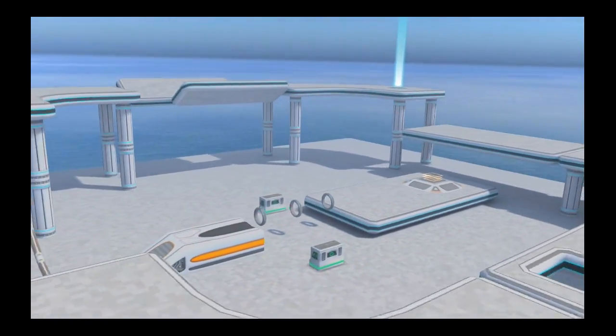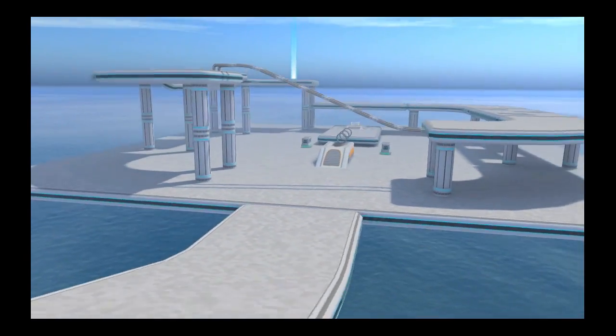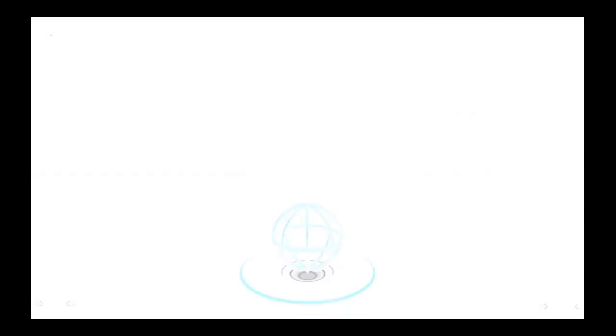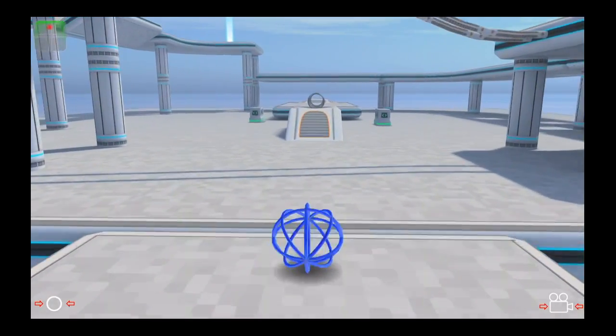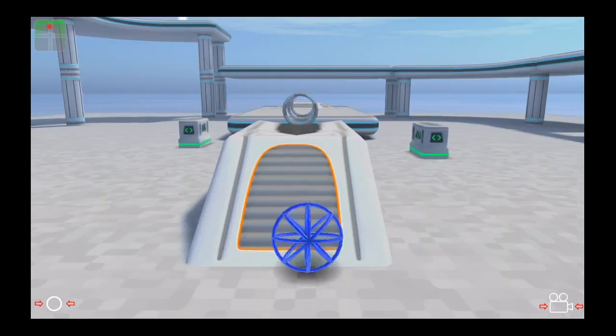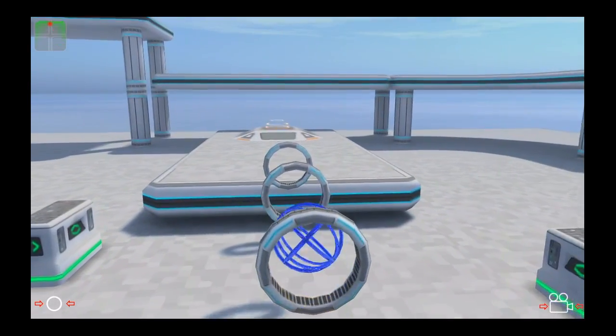That is the way this game starts. It will take you to the starting point. Tilt forward, tilt backwards to slow down, and right and left. The farther you play, the more traps, obstacles, and other things you'll encounter, as well as more difficult levels.